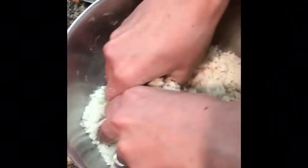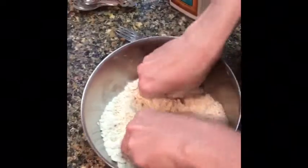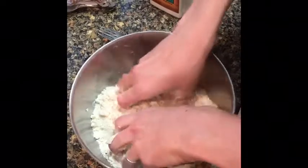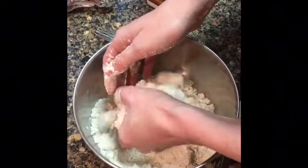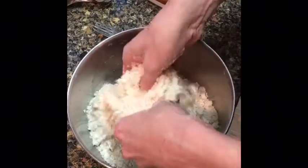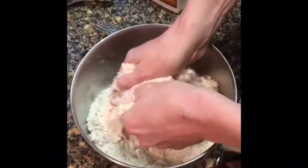The easiest way to do this is with your hands. You can do it with a pastry cutter or with a fork, but really this is the easiest way. The texture you're looking for is when you pick it up, you can squeeze it into a ball, but then it immediately crumbles when you put your fingers back in it.